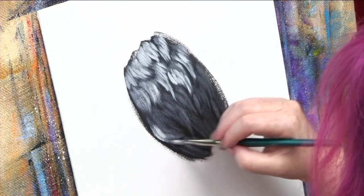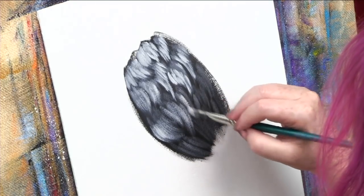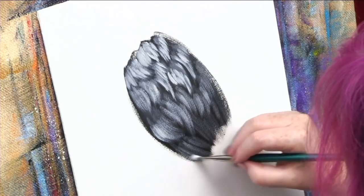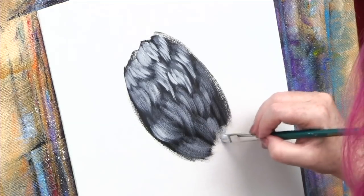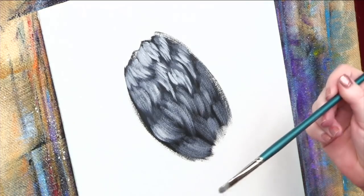Soft pressure here. See how the fur begins to come out of this black field of paint and you can start to feel all of the life underneath it. So at this point we should rinse out the brush we're doing dry brushing with and dry it off again in a towel because the acrylic paint may be carrying on the bristles. I'm going to rinse this off and dry it out really well because I don't want it to have a lot of moisture — it would ruin my dry brushing.